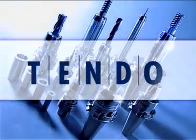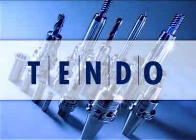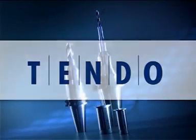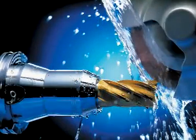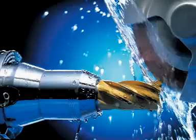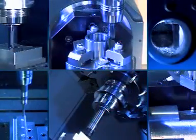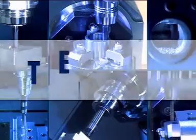Tendo is available with all common machine interfaces. Tendo offers specially designed holders for cutting tool grinding. Run-out accuracy of less than 3 microns provides high geometric accuracy and superior surface quality. Highest precision, maximum flexibility and easy handling is Tendo.